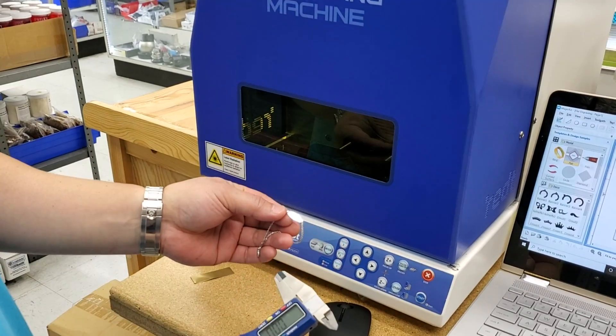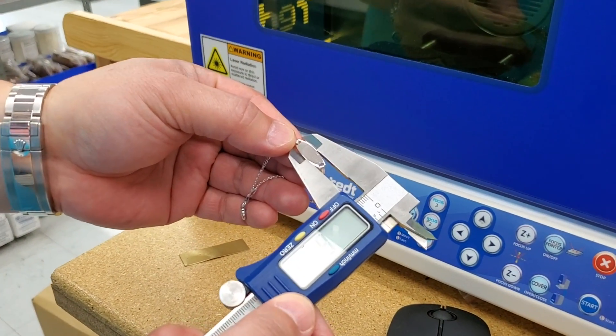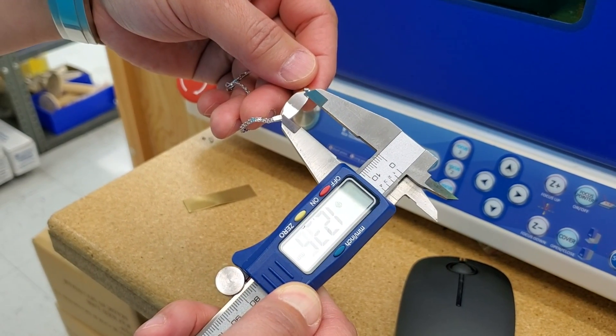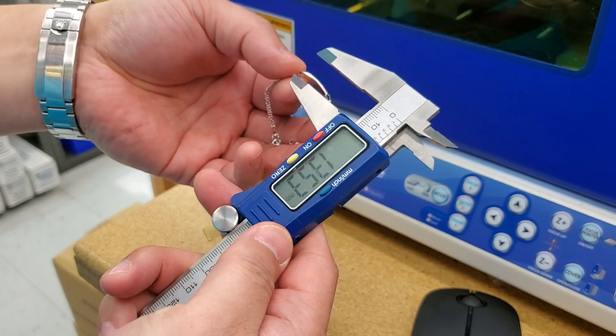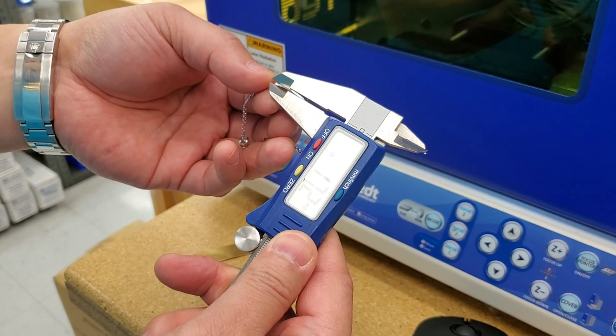First I'm going to get the dimensions. I'm going to measure the width — about 6.7 length, 13.5 — and due to the curvature, just going to measure the thickness of it. We've got about 1.7 in height.